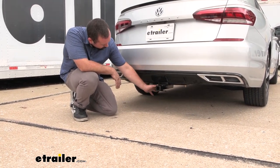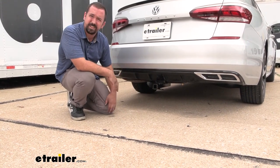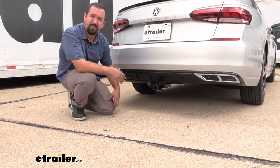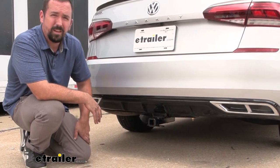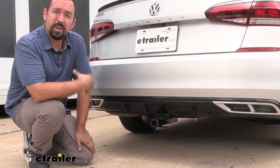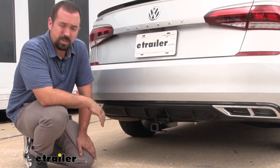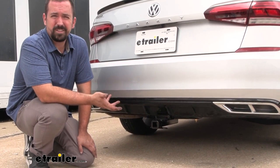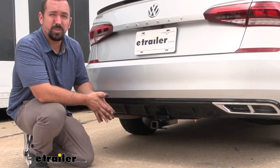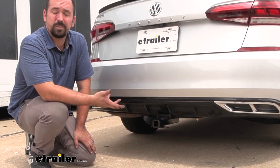It does hang down a little bit and a little bit out, but that's not a bad thing especially when hooking up your accessories — it's going to make sure you have a lot of clearance. Now this is going to be an inch and a quarter, which is a little bit smaller than the standard two inch, but it's great for bike racks or cargo carriers. As far as towing, you're not really going to want to tow too much — maybe a small jet ski or a small trailer — and that's because of the weight capacity.